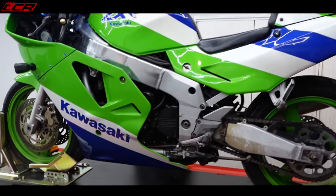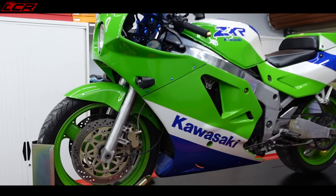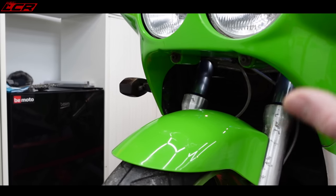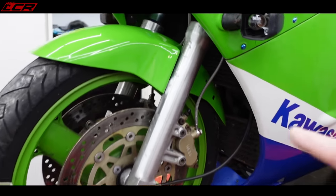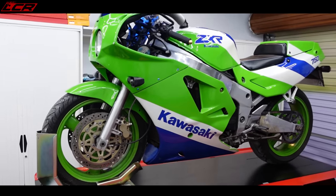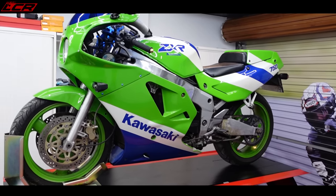So it's a nut and bolt restoration. This is going to go back in original condition — I'm not interested in modifying this. This is going to be a back-to-standard condition. I'm even going to be replacing and putting the standard indicators back on. It's going to be a very sensitive restoration. I did think about putting on later upside-down forks and stuff, but no — it's going to go back to 100% original condition. So that's the plan. It's a lot of work here.